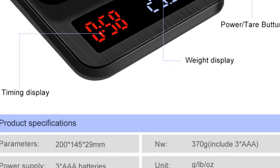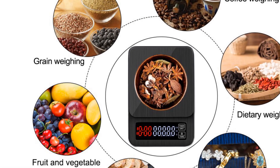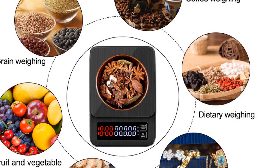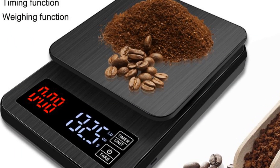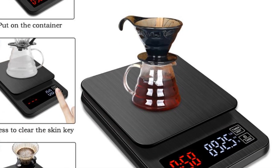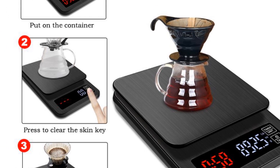The accuracy of this scale is impressive, with the option of either 0.1g or 1g accuracy, depending on your needs. The LED display is clear and easy to read, displaying both the weight and time of your coffee brewing process. One of the standout features of this scale is its built-in timer, which is essential for pour-over and espresso brewing methods.